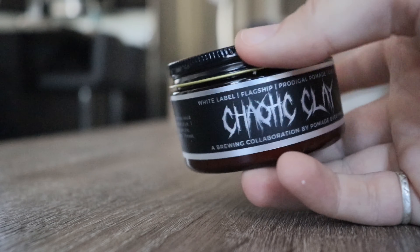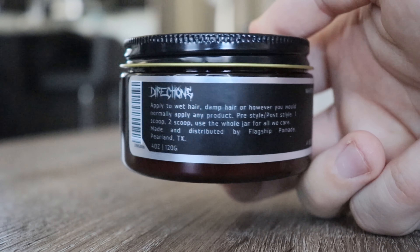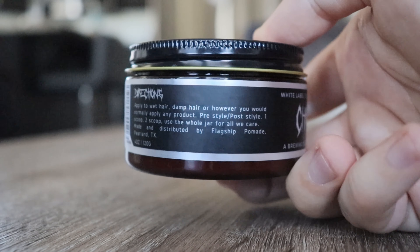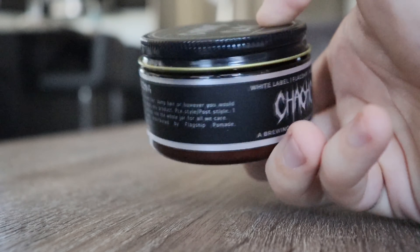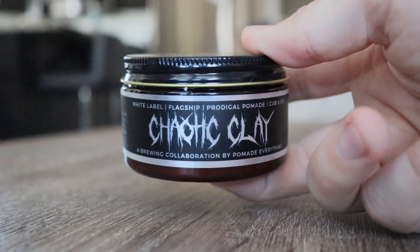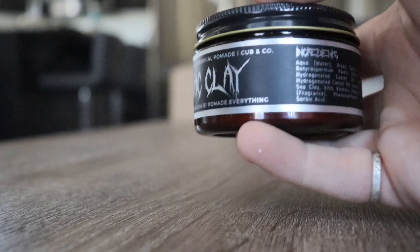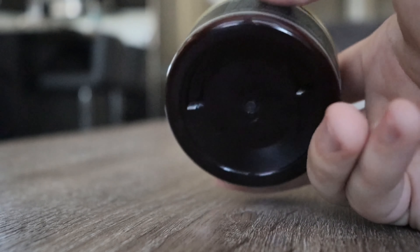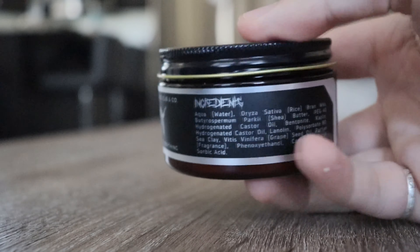Moving to the side, we get some directions. Essentially, the directions tell you to use it however you want — you can use it as a pre-styler, a post-styler, or even the whole jar if you really want to. The front label is very similar to the top. I like it — the silver really reflects nicely on the black background. However, I might have used something besides an amber jar just to keep everything black and silver and hold the theme together.